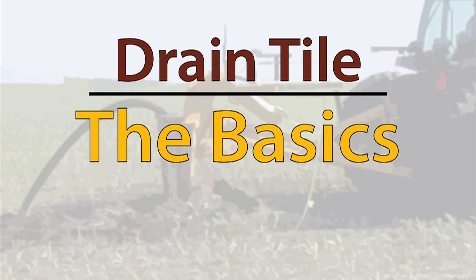Hi, I'm Brian Hefty, a farmer, agronomist, and a co-host of Ag PhD TV and Radio. Here's some basic information about drain tile that's installed on farms today.